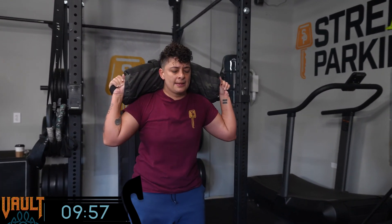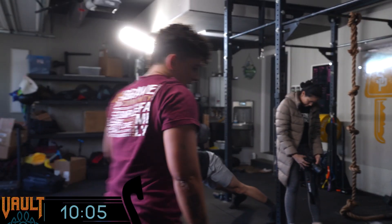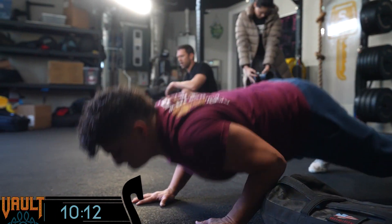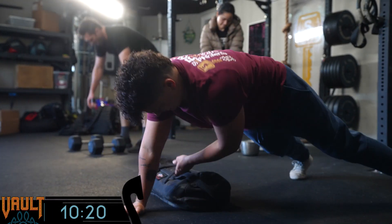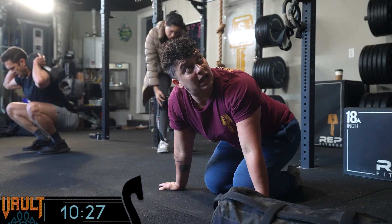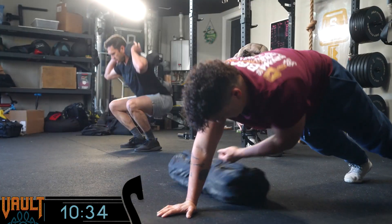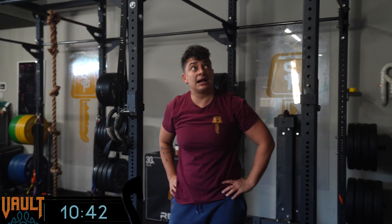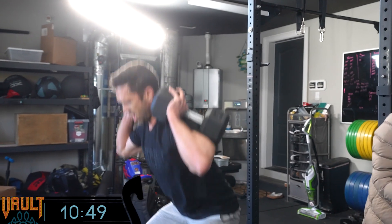When I do this workout, I'll probably break the renegade rows — maybe four and two — take a little breather, and then try to do the squats unbroken the whole way. Once the weight is at your shoulders, you just want to keep it there and get the set done. Pacing-wise, I'll take a little more time between movements. Going unbroken or just one break for both movements — expect grip to be a factor if doing dumbbells. Sandbags are a little more forgiving in that regard.